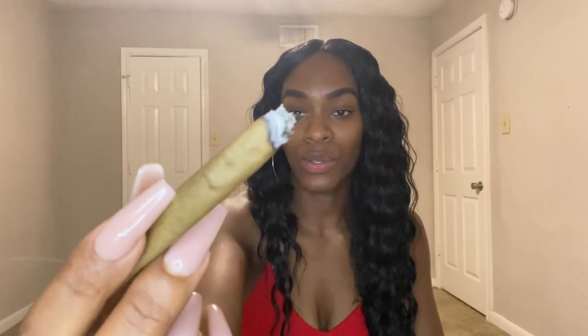Herbs always smell different when you burn them versus when you're just sniffing them. This really reminds me of skullcap in consistency, though not the same smell when burning. It's burning so nicely — I really do like these hemp wraps.